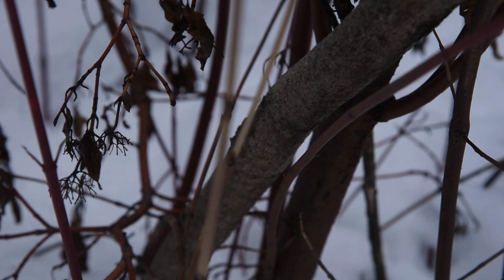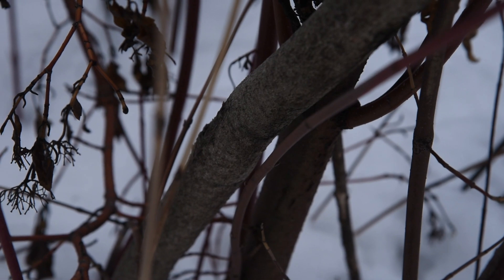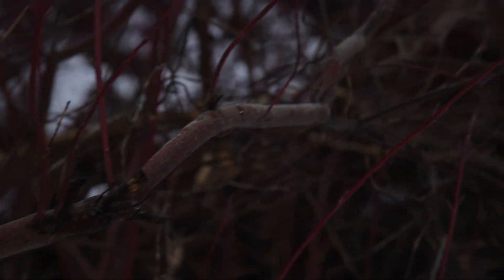One important note about the stem color of this plant is that it only applies to the young branches. This old one, as you can see here, is now brown. And as we move up, you'll see that as we get to the younger parts of the stem, they get increasingly more and more red, until we get that classic red osier dogwood color right there.